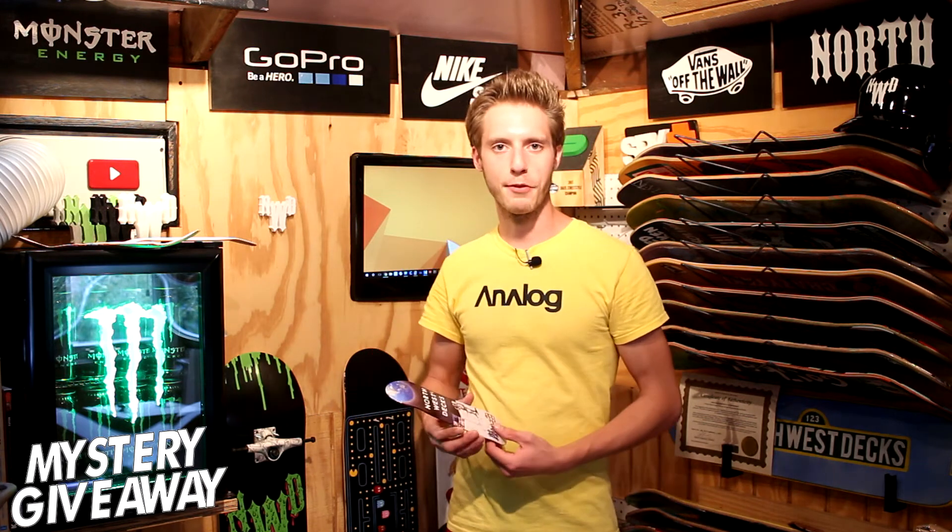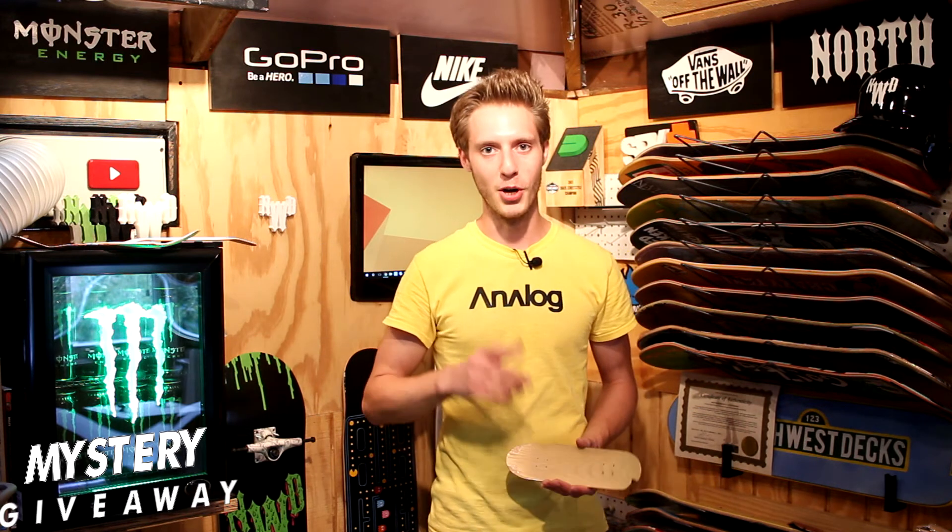Let me know what you guys think on that handboard down there in the comments below. Give this video a thumbs up and share our video. This Sunday, I don't know if we're going to be giving away a skateboard, a fingerboard, or a handboard, but we're giving away something. Be sure to qualify yourself — leave a comment down there below. This Sunday, we got the big giveaway.